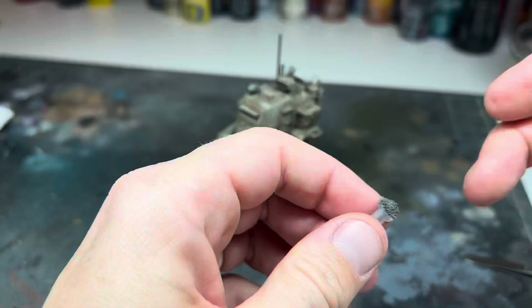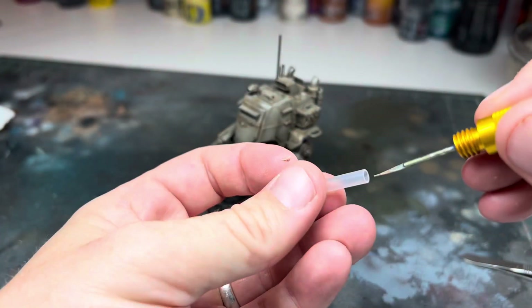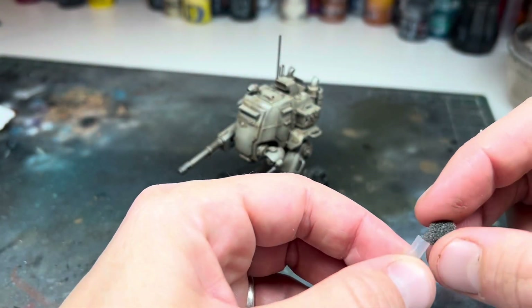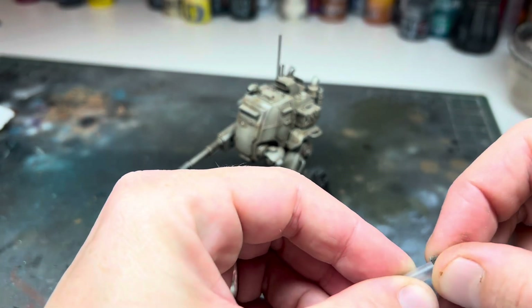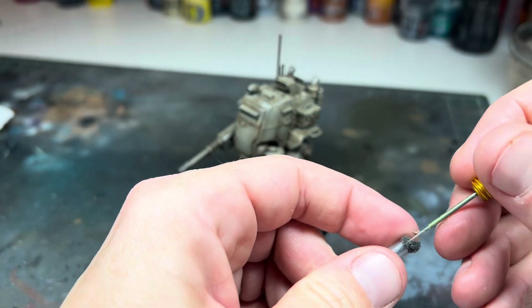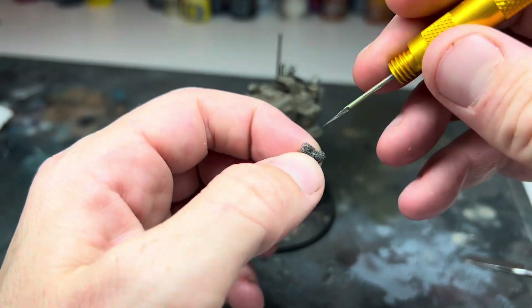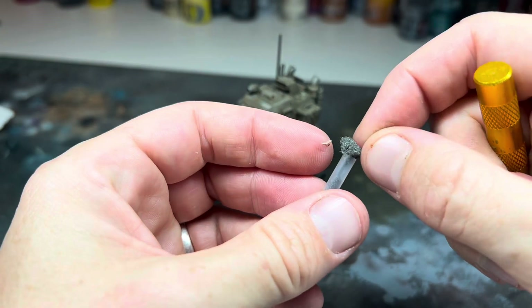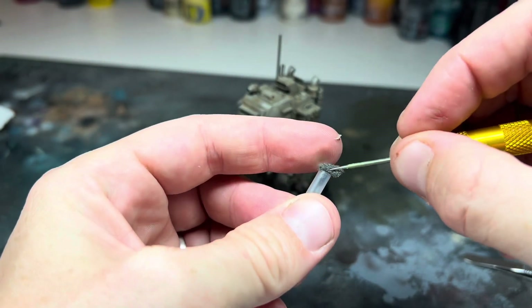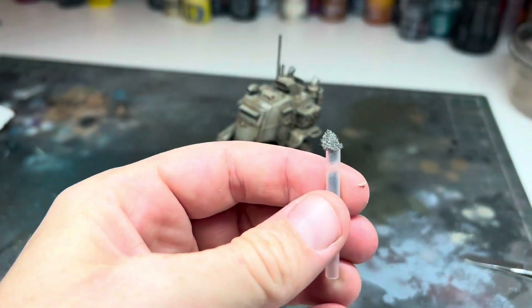I'd be using a sponge for the next step, and I saw this method on Instagram recently — unfortunately I can't remember who did it, but it's such a good idea. Get one of the plastic brush protectors you've probably got lying around and then poke a little bit of sponge into one end. Instant, free, reusable handle for the sponge that's far easier to use than tweezers. It works really well. If you have any idea who came up with this and shared it on Instagram recently, let me know in the comments.